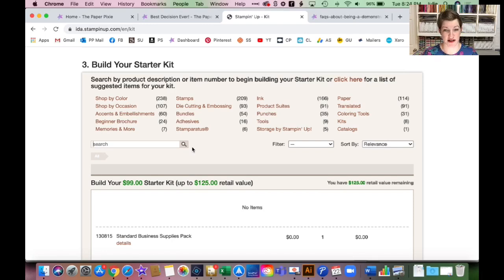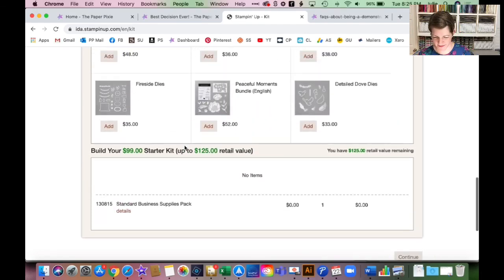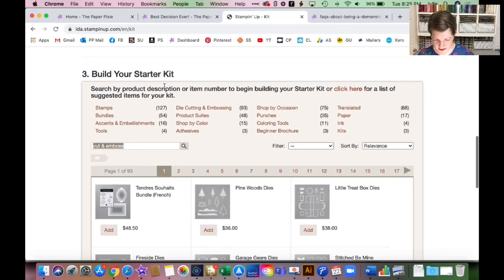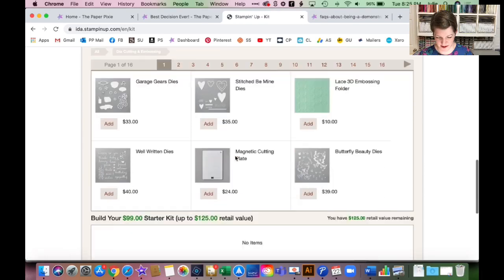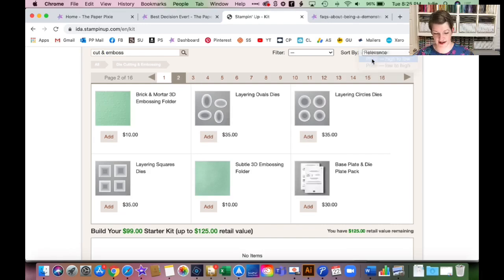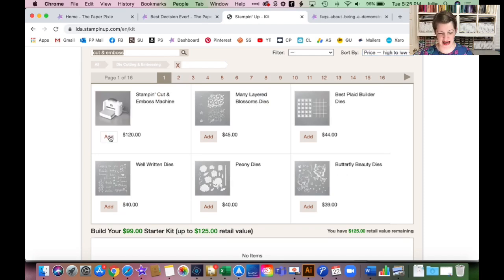You cannot go over the $125 but you can get really close. If you have a couple of dollars left, don't forget you can also add products from the clearance rack — there are a lot of really low dollar amounts available. Pretty much anything in the online store can be added to a starter kit. Remember, tomorrow there are 59 stamp sets discounted 15% off during the flash sale, so you can add those to the starter kit at the discounted price. Let me show you — I'm going to sort by price high to low and add the Stamp and Cut Emboss machine.